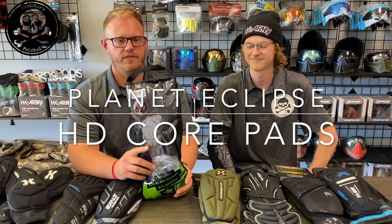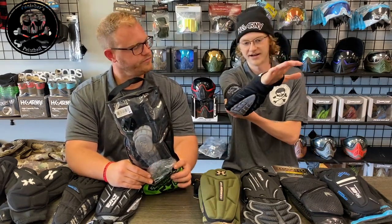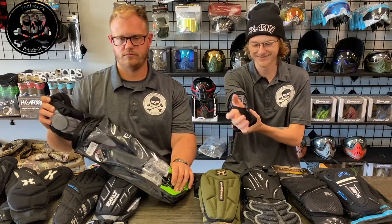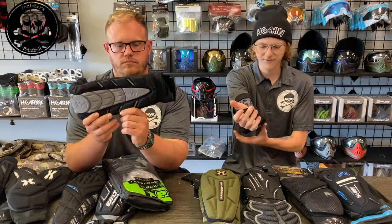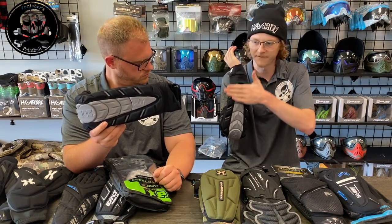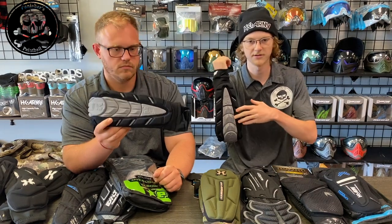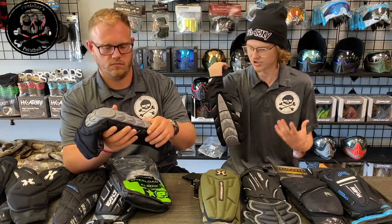Next in line we have the Planet Eclipse HD Core pads. I currently have one on and it is one size too big — they fit fairly big. This is our size medium and they seem to fit bigger than other pads so far. It doesn't really seem to want to flex to my arm — the pad is very flat. If I put my arm down it's just flat and they don't really flex all that much. It's a very tough, hard foam.